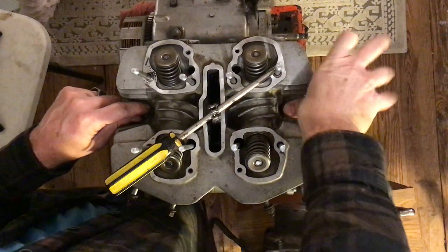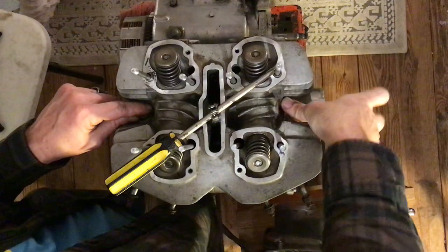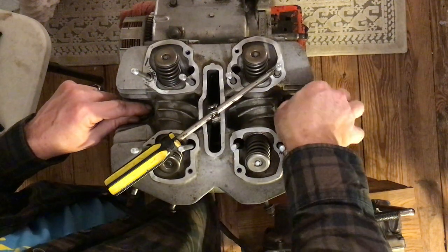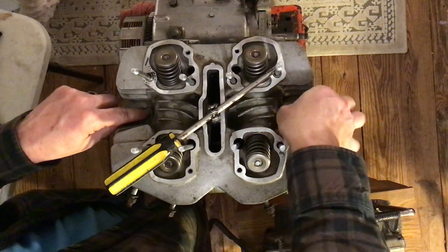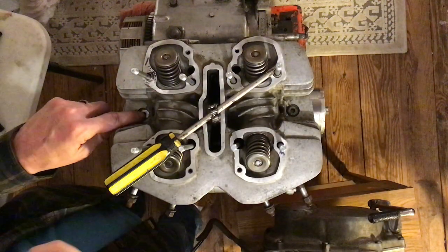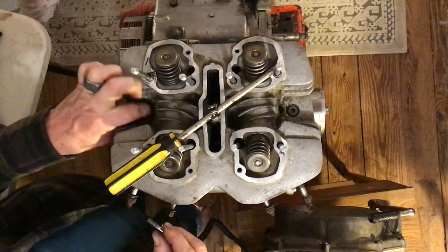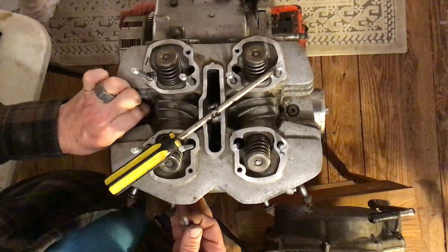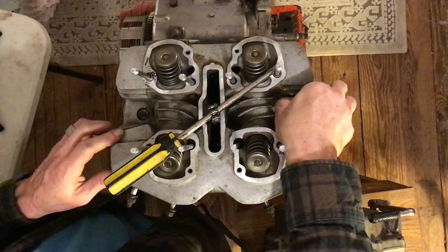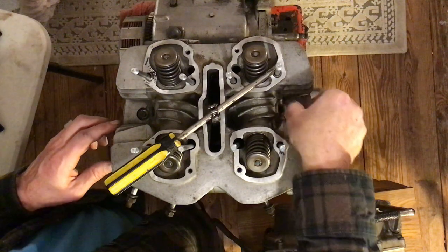Maybe I'll try switching the bolts. The washers are difficult to get out of that spot, so I'll leave the washers and switch the bolts. Trying this one first — it's still not going in super easy on this side. The other side is cooperating a little more. That tells me maybe I didn't clean out the threads well enough on the cylinders.